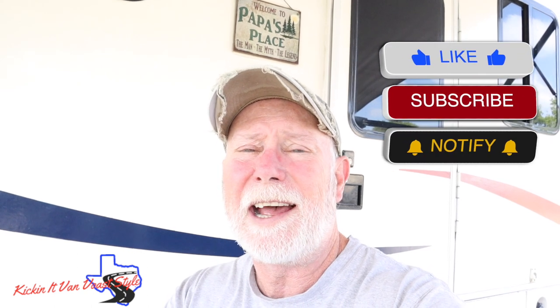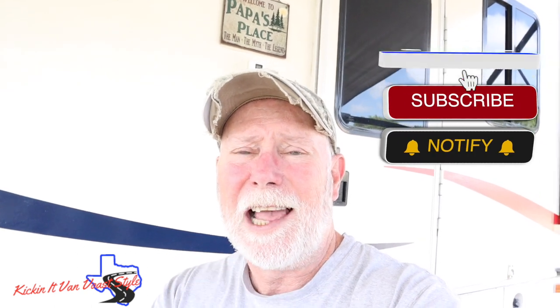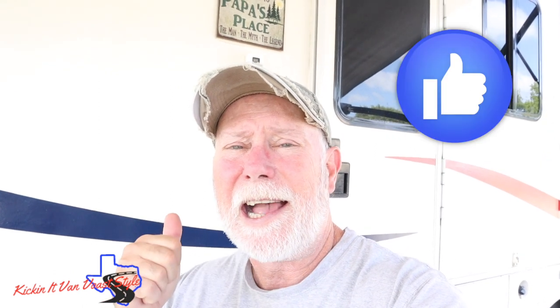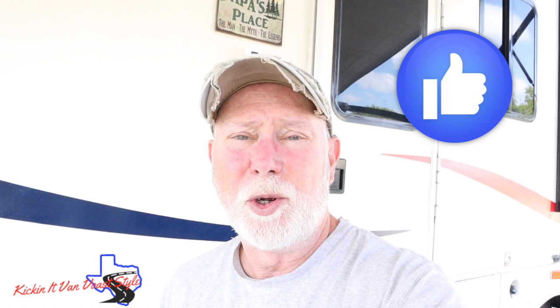Hey y'all, if this is your first time watching us on YouTube and you haven't subscribed, go ahead and do that now, click that like button, ring the bell so you know about the next video coming up. YouTube loves likes and comments — we read every single one and I respond to every comment. That's our cheap shameless plug for this one.